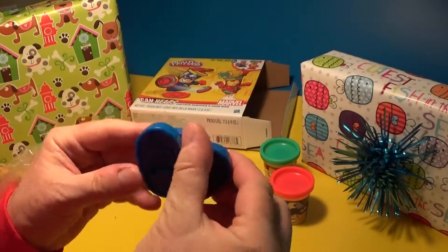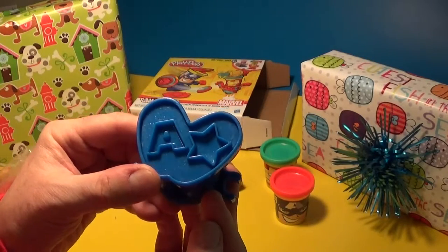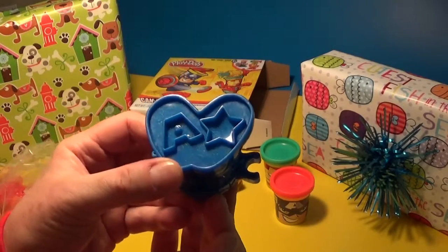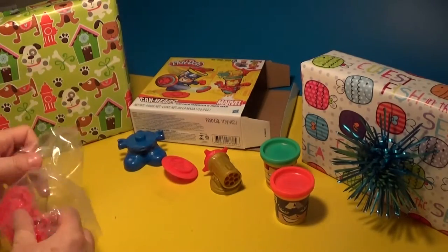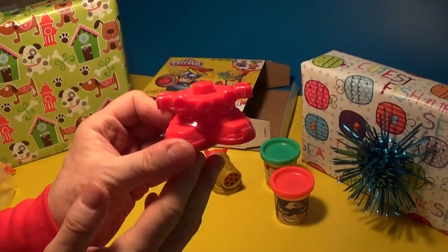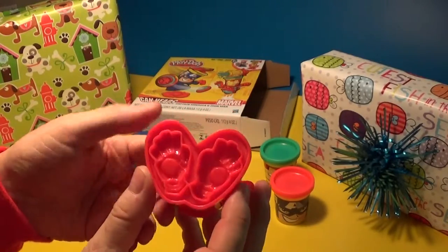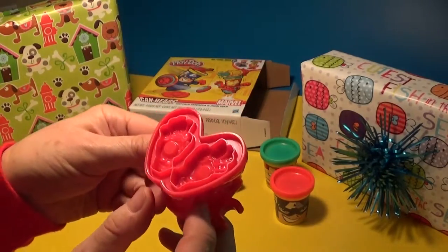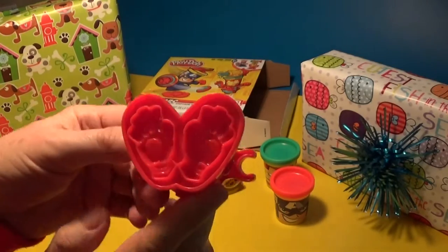And then we have the feet of Captain America. Oh that's cool! And look at the bottom - you can stamp! You have an A and a star for Captain America, and I'll show you how that works too. Then we have the feet of Iron Man - very cool. At the bottom of that it looks like you have a little stamper also.